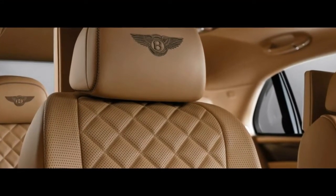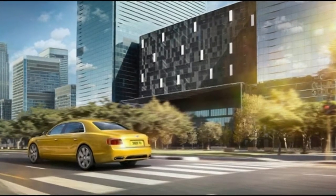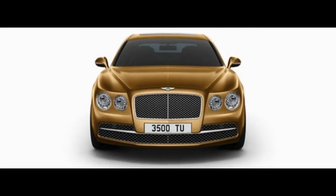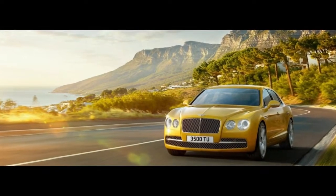It still has air suspension, but the springs are significantly softer than before, and the suspension bushes are considerably softer too. The majority of this gives it a level of compliance that the previous car lacked.